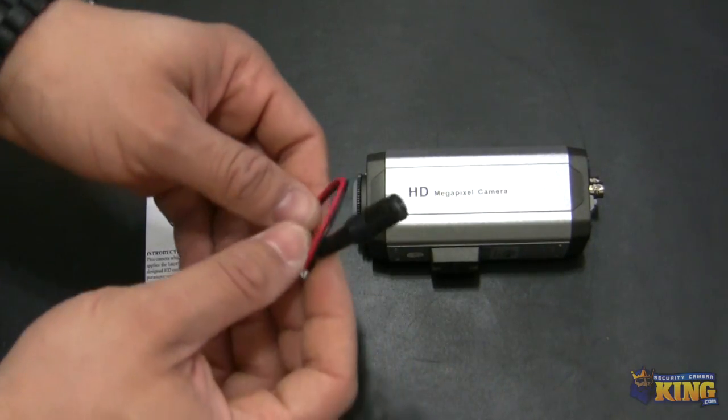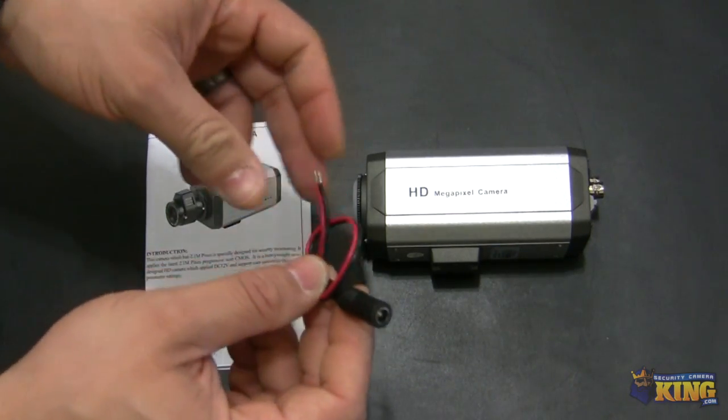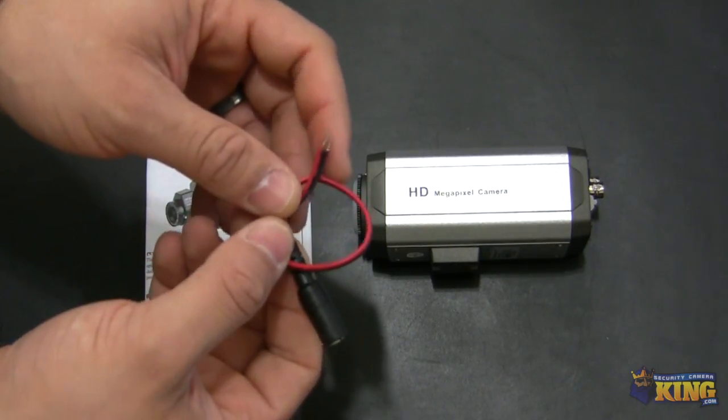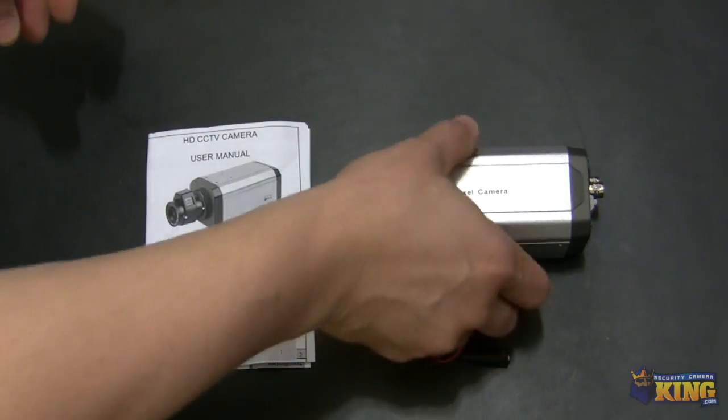You will find a pigtail for you to connect the power to it, and it's 12 volt. You can see it's properly labeled — red as positive and black as negative — and then the camera itself.